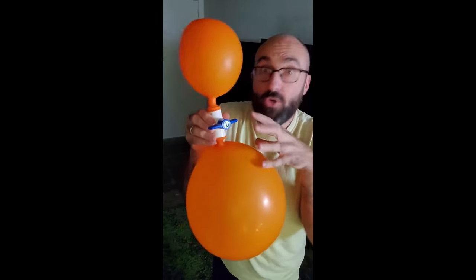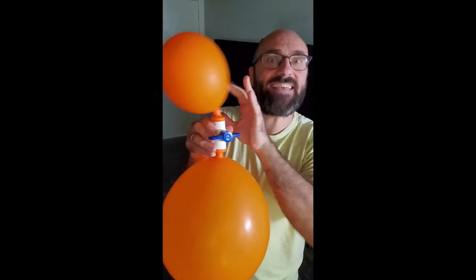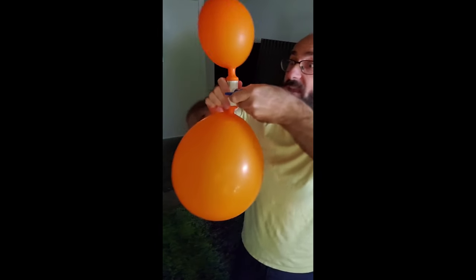When I open the valve, the balloons will become connected, they'll equalize, and this guy will get bigger. Ready? 3, 2, 1. I just want to grab his beautiful bald head like a basketball.